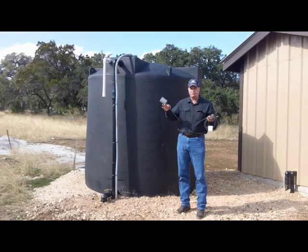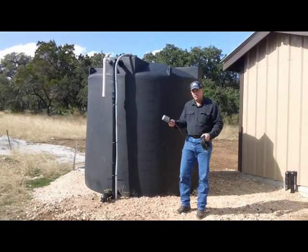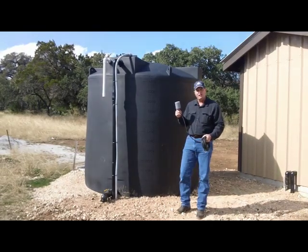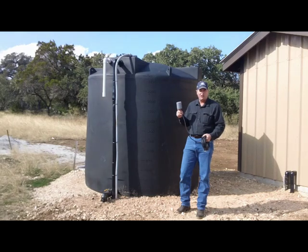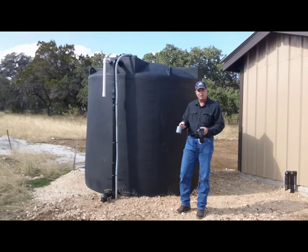This is a standard float switch. It's got a ball inside, and whenever the float goes up, you can hear a little click — that's the switch turning on or off, depending on what it does. And when it goes down, it kicks right back on the other way.